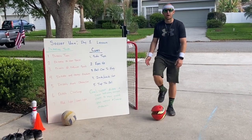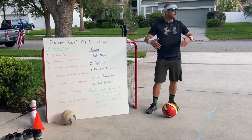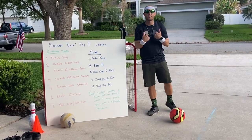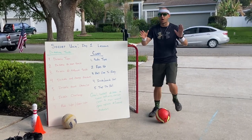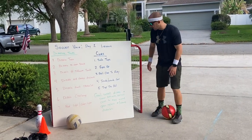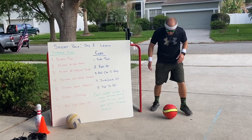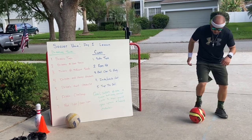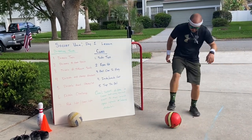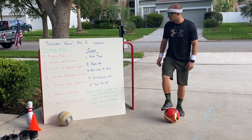We already talked about keeping our ball close to our body. If our ball is not close to our body, defenders are going to have an easier time taking that ball away from us. We want to possess this ball as much as we can. We want to use the inside and outside part of the foot. You can use all those parts of your foot to keep it close to your body.